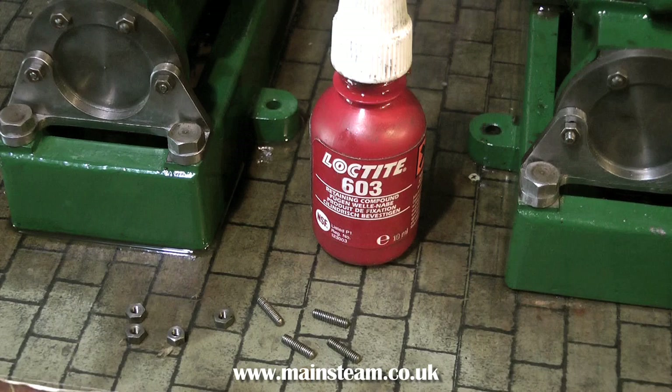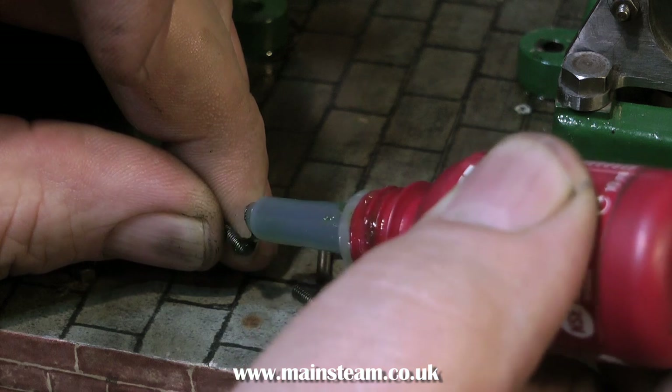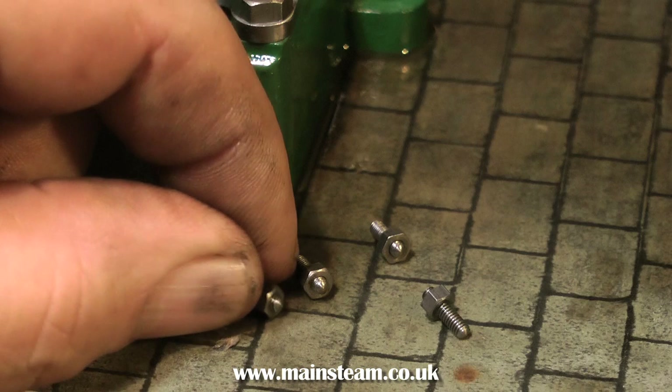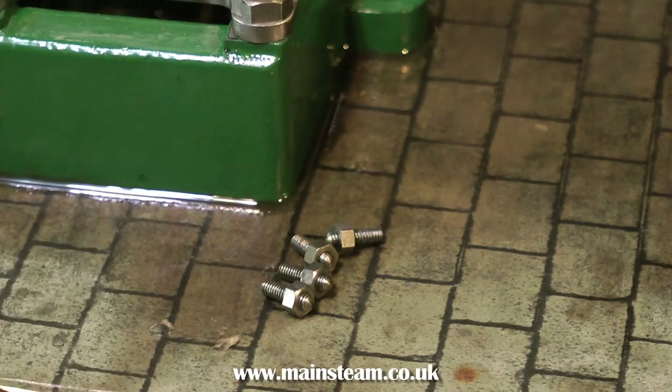To make it simple to remove this collector without having to unscrew the engines from the baseboard, I'm cheating here and making some fixed studs. I'm using some Loctite 603 on the existing studs which fixes the 7BA nuts to the threaded stud — this way they just function like bolts.